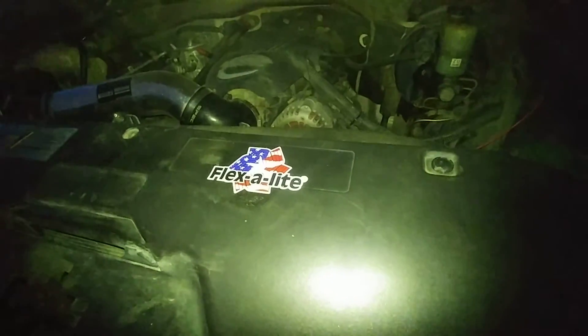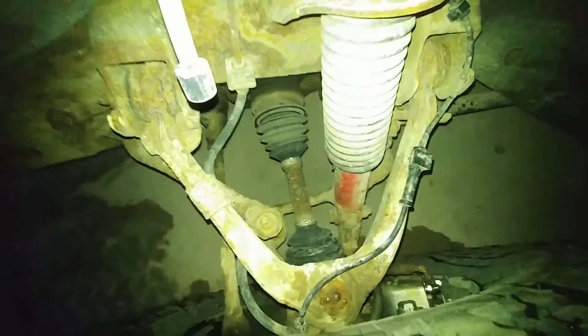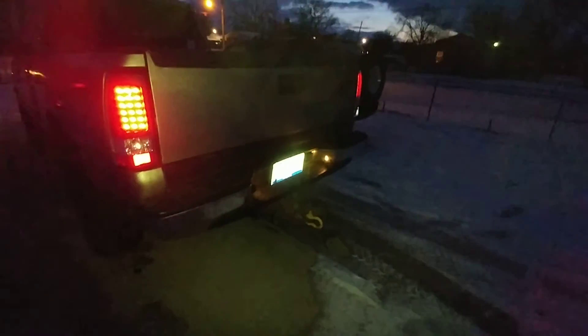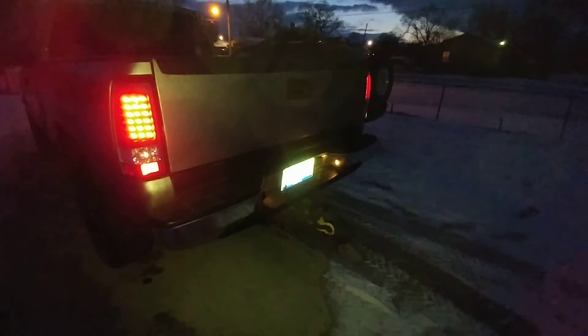Again, those are Flexi-Lite fans. Future plans for the truck: I'm going to get some drivetrain work done. I need the top and bottom ball joints, and inner and outer tie rods and alignment — or, excuse me, inner tie rods. And then the next performance thing is the locker — I'm going to go with the Detroit True Track for the truck. It's got 3.73s and an open rear end.